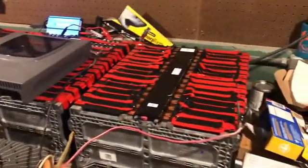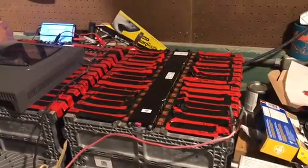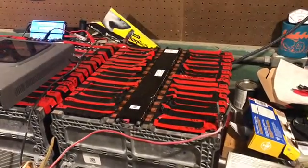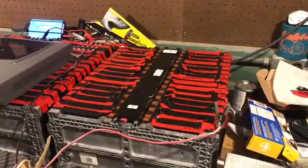We're going to do that on all of these packs, and it's actually taking a charge, so we'll see what happens — see if they're any good. We'll probably do some type of a drawdown test to see if there's a good amp hour and wattage that we can pull out of these.